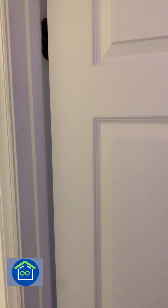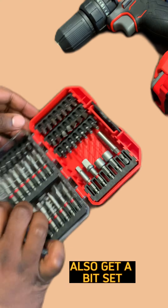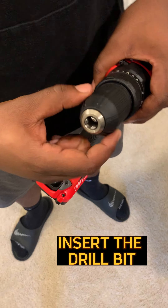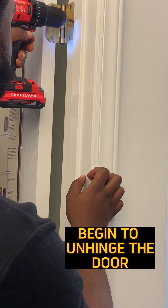If your door is always squeaking, consider investing in an automatic drill and bit set — it's a home saver. Pick the correct bit size for the nails on the hinges, insert the drill bit, and begin to unhinge the door by loosening all of the screws.